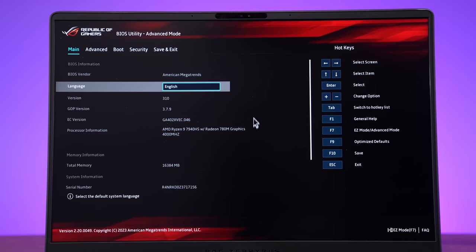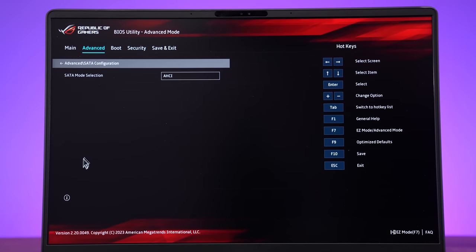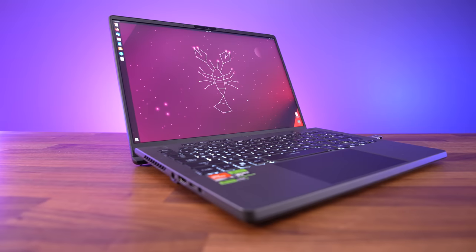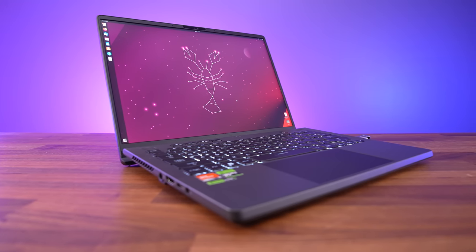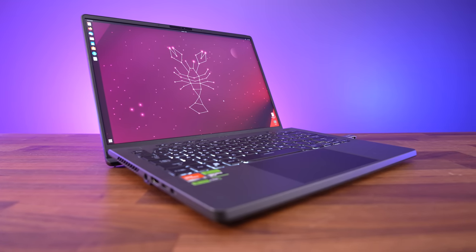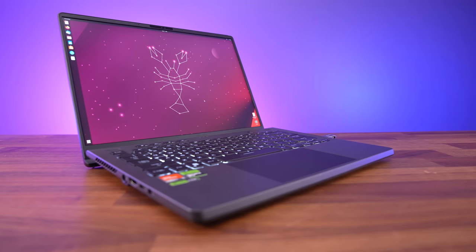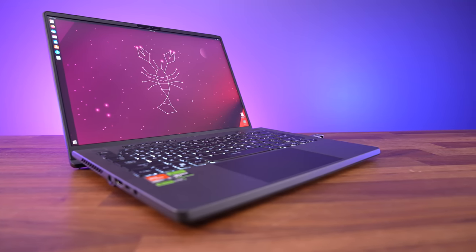The BIOS looks nice, but there's nowhere near as much customization available compared to MSI or Lenovo laptops, though maybe a little more compared to Aorus and Razer. Linux support was tested with an Ubuntu 23.04 live CD. By default the keyboard, touchpad, camera and WiFi worked, but the speakers did not - there was sound but it was barely audible, probably through an internal speaker. Keyboard shortcuts for screen and keyboard brightness work, but you can't change lighting effects.